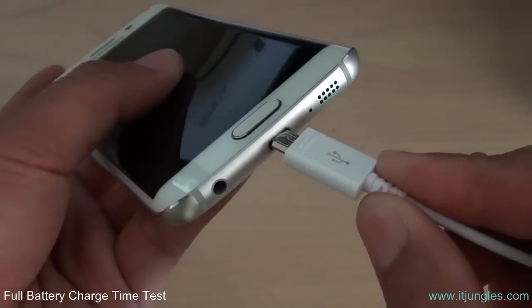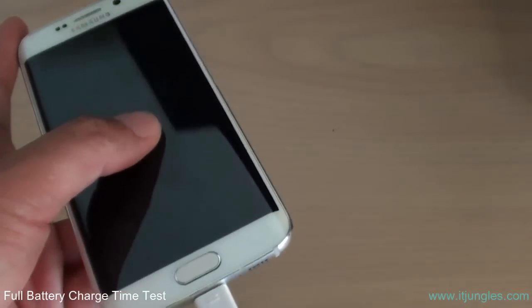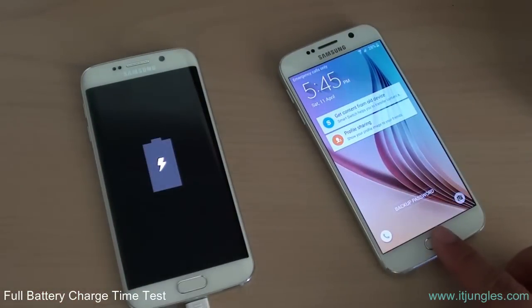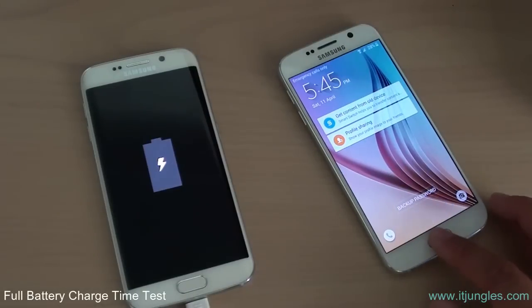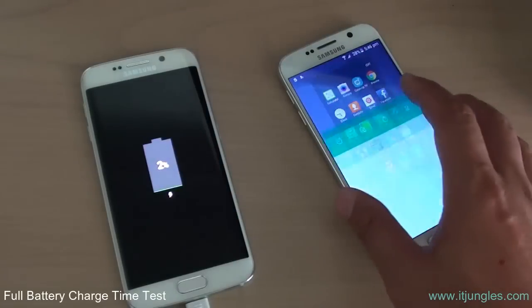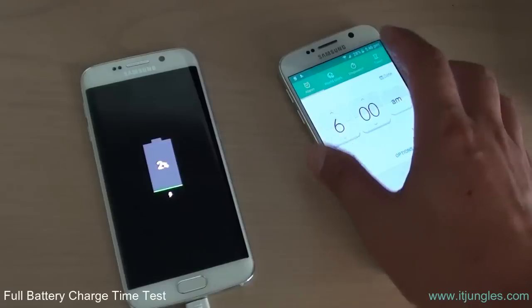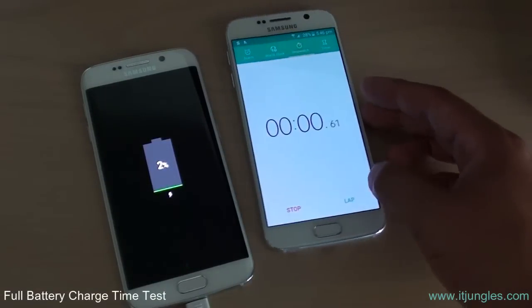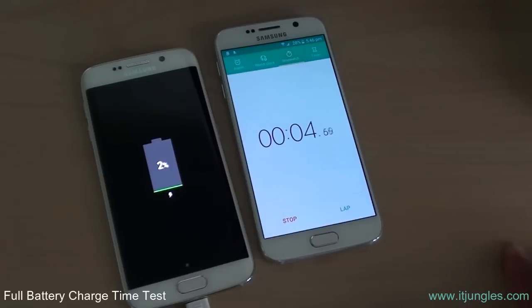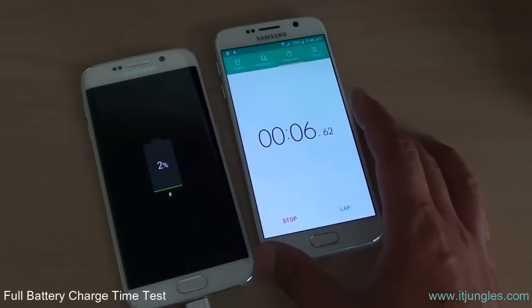I'm going to plug this one in, start the timer, start the stopwatch, and we'll see how fast it charges. Oh, it's already at two percent — so we'll see how fast it charges after 10 minutes.